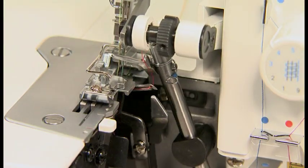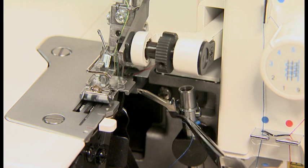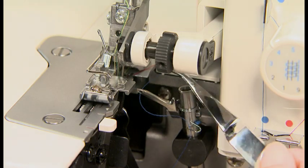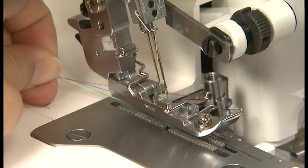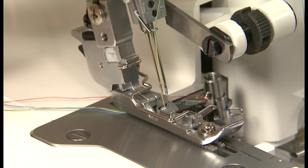If the upper looper thread is broken, move the upper looper to the lowest position, then thread the upper looper thread. Bring the thread through under the presser foot and pull about 10cm of the thread out behind the presser foot.